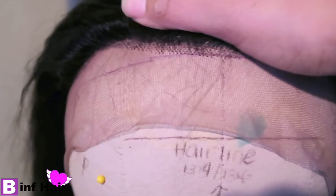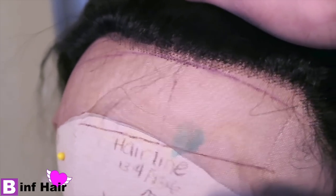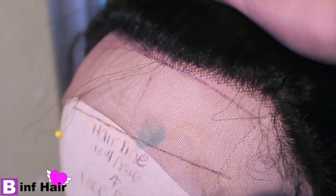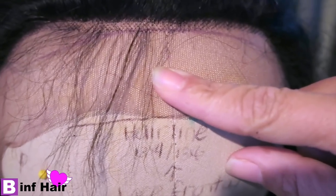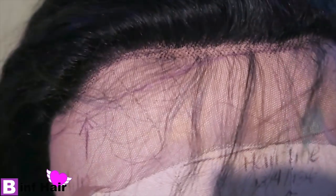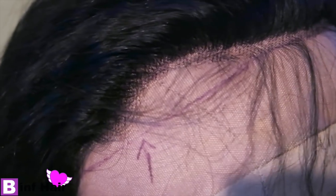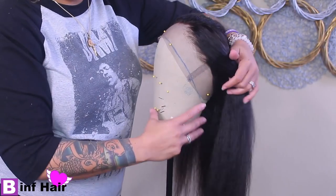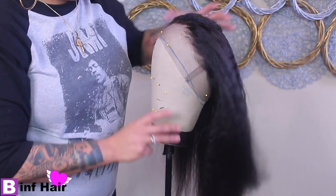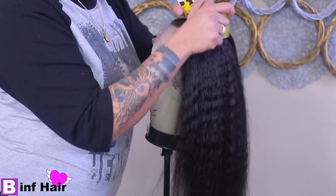Prior to plucking, it's going to need bleaching to lift the knots so they don't look like speckles of pepper on your head. I used my B2W bleaching powder along with a 30 developer, let it sit for about an hour and 15 minutes, then rinsed it off. I used a purple shampoo and let that sit for about two hours. This is what she looks like air dried.